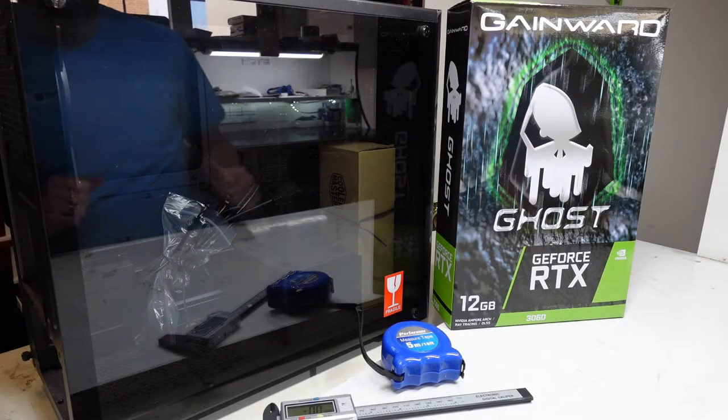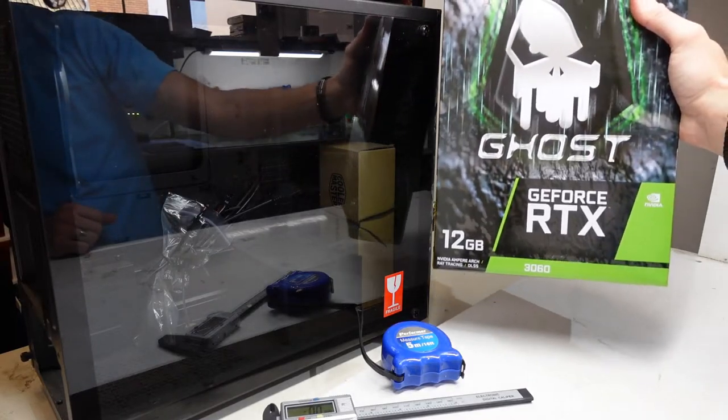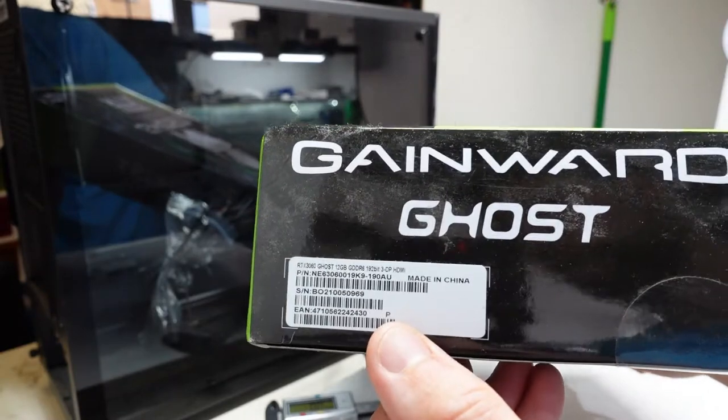G'day! In today's video I'm having a bit of a look and a bit of a weigh-in on the Gamewood RTX 3060. This particular one, the model number down here, is the Ghost model.